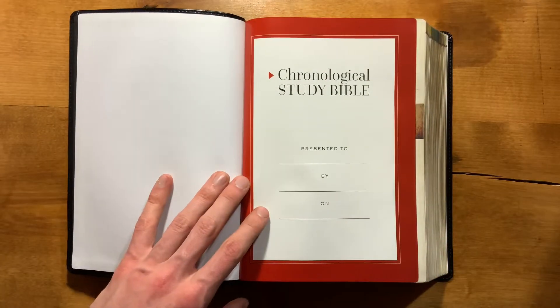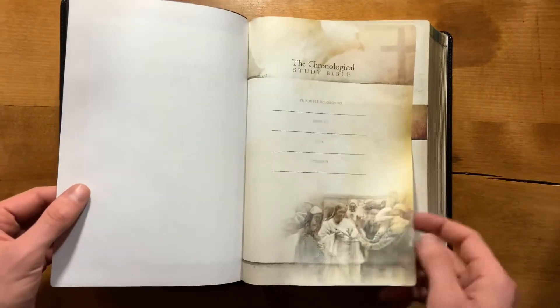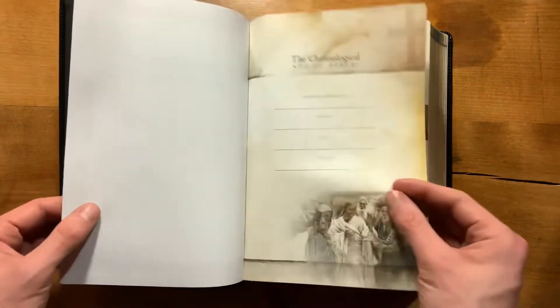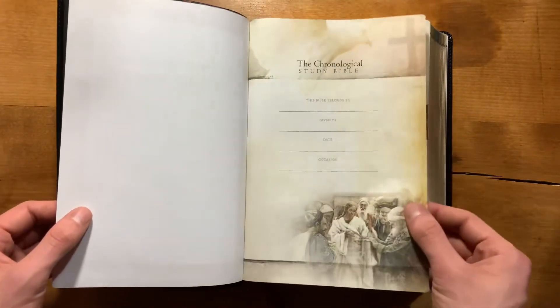Opening up, it is a paste-down liner with reinforcement tape, so it should last. Obviously you're most likely not going to be using this extensively or beating it up like a Bible you take to church every day. You have a presentation page that almost doubles as your end sheet — they did have an extra one on this one. Then you get right into your Bible paper. They kind of have two presentation pages: one on cardstock and one on Bible paper, with a little bit of different information slots.